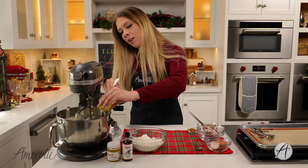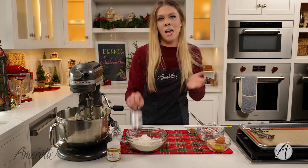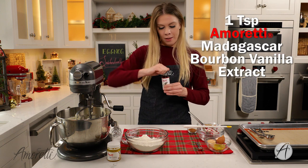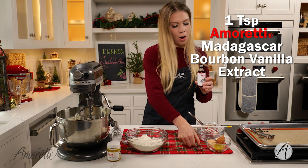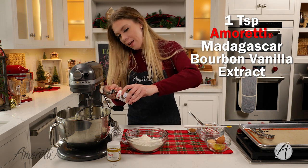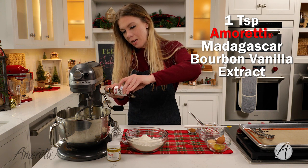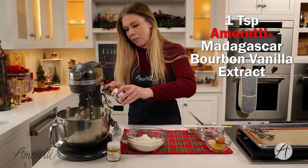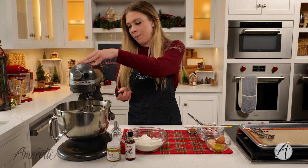Now I'm going to add one teaspoon of our Madagascar bourbon vanilla extract. This is our absolute staple vanilla — it contains no alcohol, like many of our other extracts including our eggnog. It's super potent, easy to use, and great in pretty much any baking recipe, ice cream, anything sweet — even some savory. Now we're going to mix this up again.